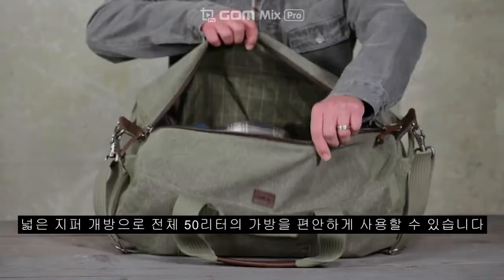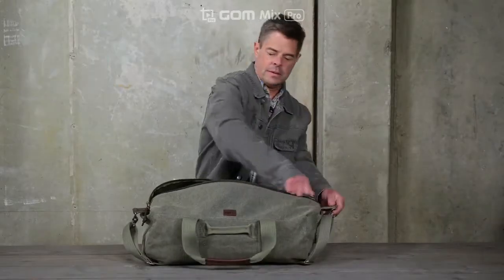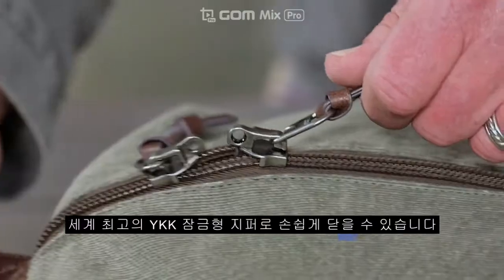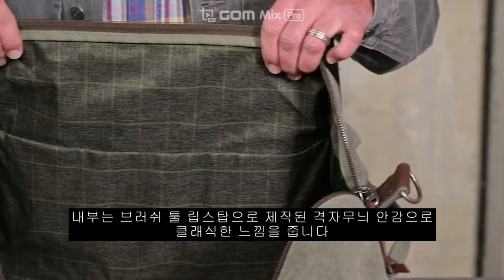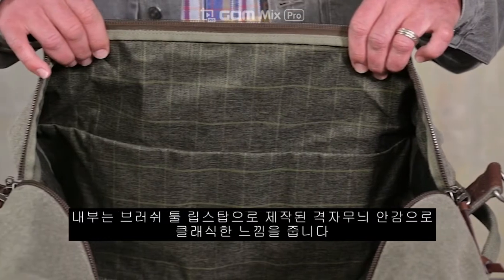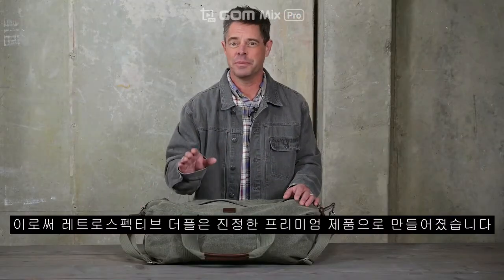A wide opening provides better access to 50 liters of total capacity and closes easily with lockable YKK zippers that are the best in the world. Inside, a plaid liner made of brushed twill ripstop completes that classic look, making the Retrospective Duffel a truly premium product.